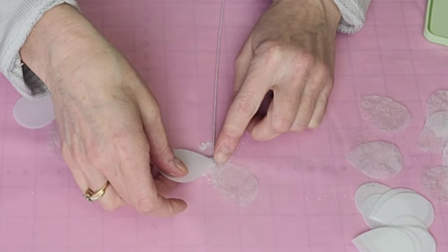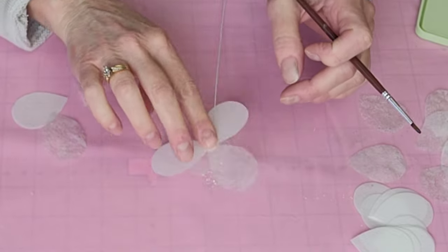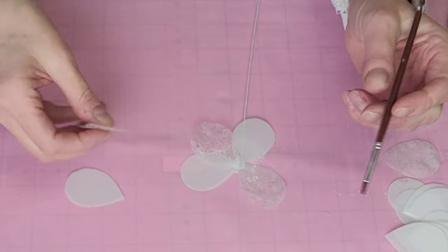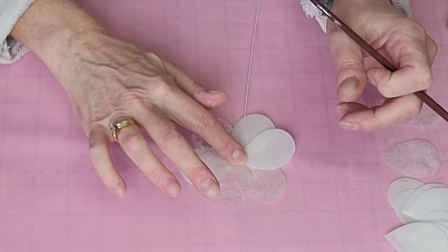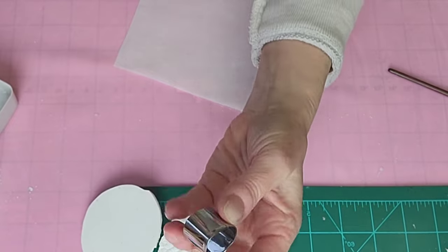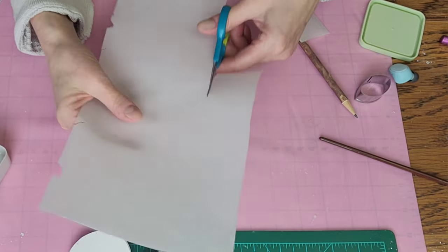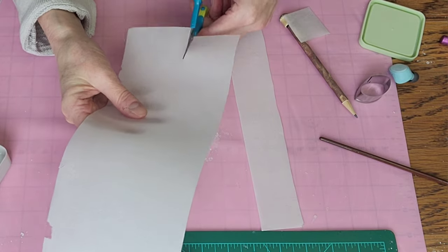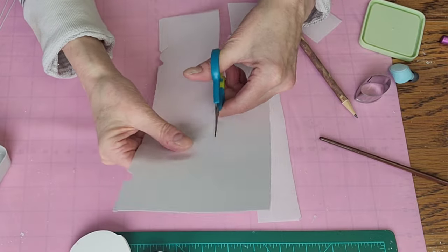I went ahead and grabbed my stem — my floral wire with the little wafer paper center that I put on there — and I just wet it down a little bit again, then attached those petals to it and just set them to the side until they dry and set up. It only takes maybe about an hour to do that; you can leave them overnight if that's a little easier.